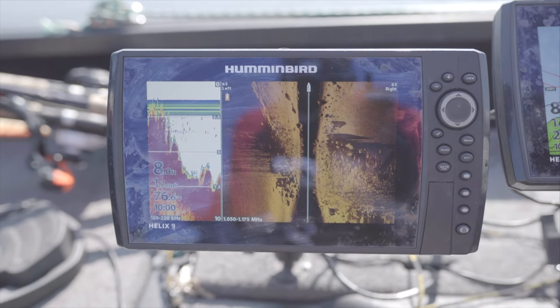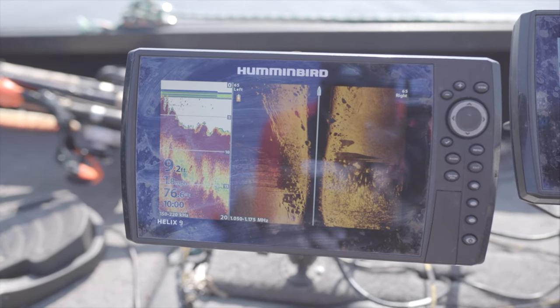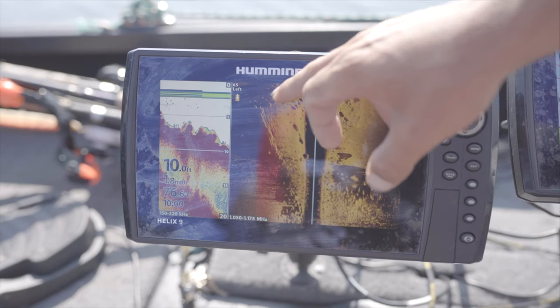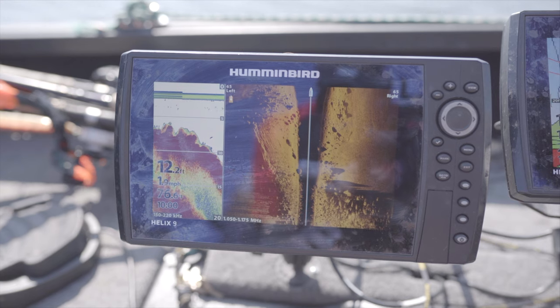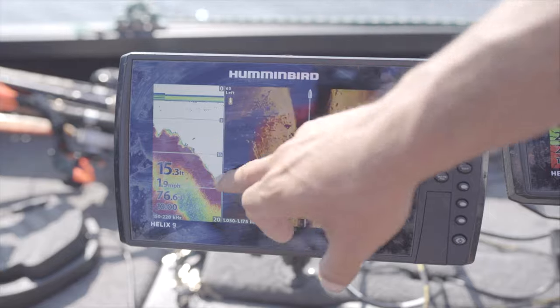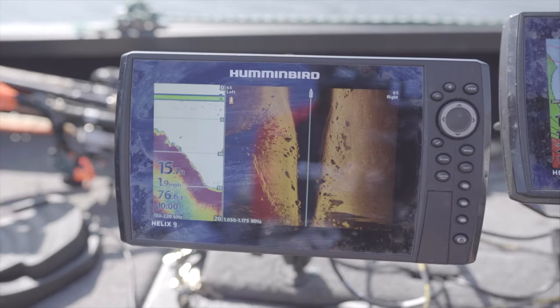Now we are coming down the tail of this hump — an extension that comes off it. You can see we are at 8, 9, 10 feet and we got big rock on both sides of us right now, going right down the middle of it. This is the kind of spot where I am expecting, especially in the dog days of summer, a muskie to be sitting. Here we are even farther off the edge — 15 feet, good depth, and big rock right on the tail of this hump.